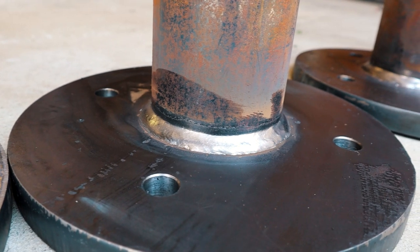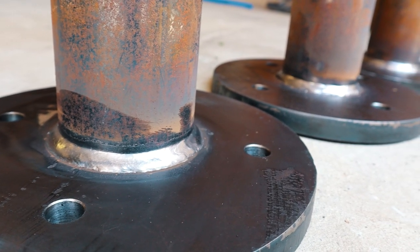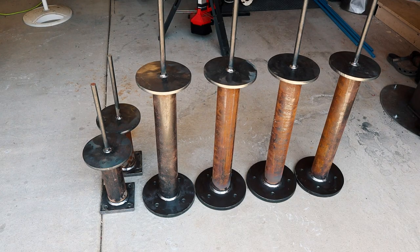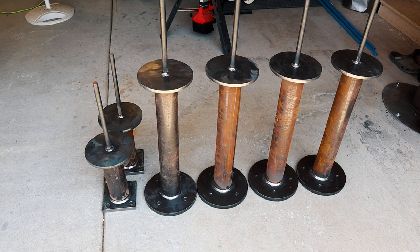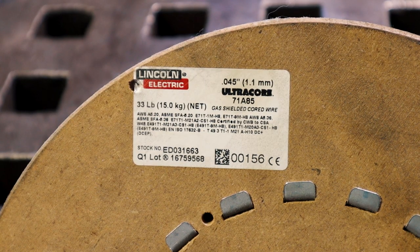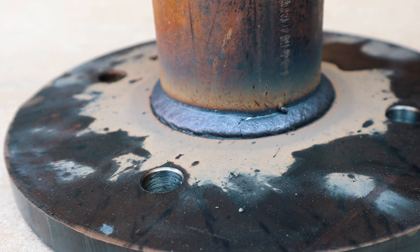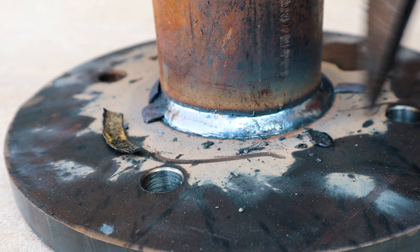I should clarify something about what I said earlier about not welding anything over a quarter inch short circuit MIG. In all honesty, I weld things over a quarter inch for myself or for little things that don't really matter and aren't structural. But something to consider is if somebody is coming to you and paying you for your welding services — if a weld comes apart, it's really not a good look. And this dual shield is really cheap insurance.